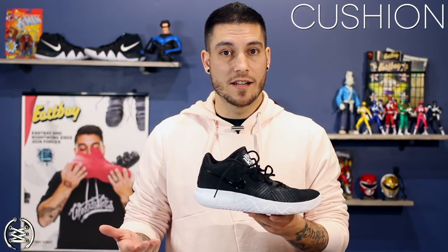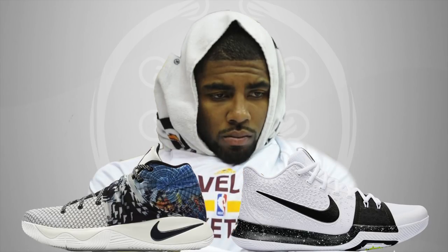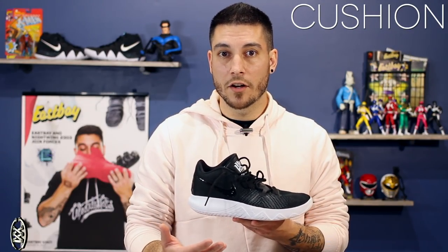The shoe is just not uncomfortable whatsoever. I actually found these to be more comfortable than the Kyrie 2 and the Kyrie 3. Putting them up against the Kyrie 4s, these were really no match for those. But if you're looking for something that offers the court feel of the previous Kyrie models — the 2 and the 3 — but just a little bit more forgiving underfoot, these guys are going to do just that.